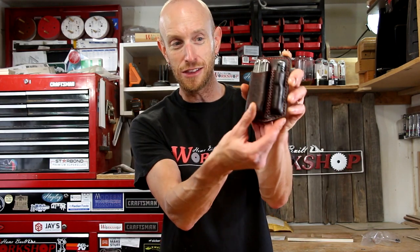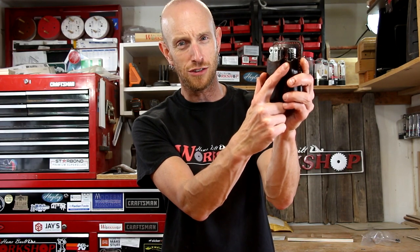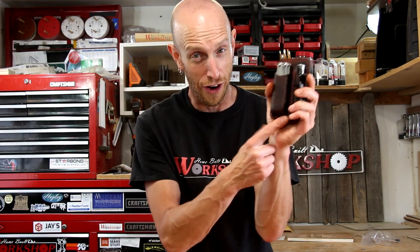What's going on everybody? Welcome to another episode of Home Built Workshop. What are we doing today? We are back at some leather work. I'm making this leather pouch for a Leatherman and a flashlight, and mistakes are about to be made.